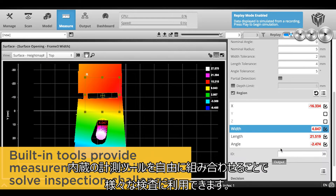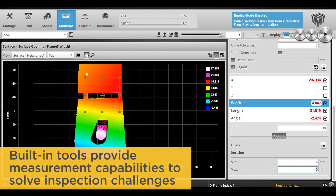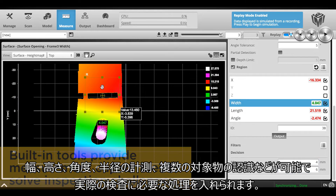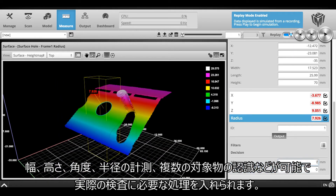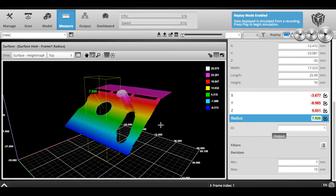GoCator's built-in tools provide a full suite of measurement capabilities to solve a wide range of inspection challenges. Calculate widths, heights, angles, radiuses, and a multitude of combinations to measure exactly what you're looking to inspect.